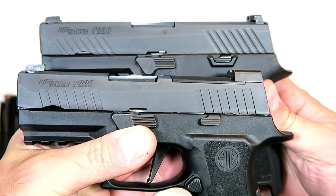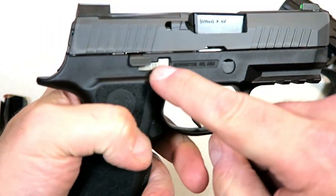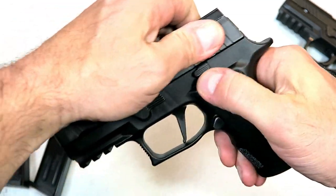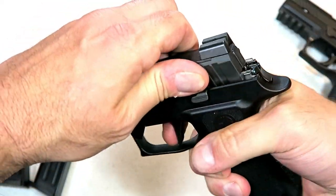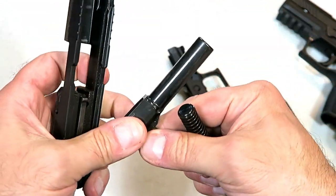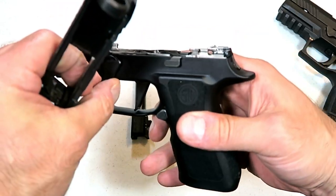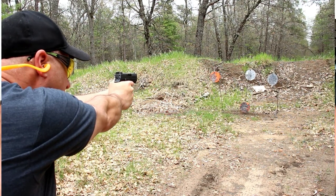There are front serrations. You can see the slide serration cut is a little different on the X Compact. The X Compact is modular — the serialized chassis is right there. It also has an ambi slide stop. To disassemble: move the lever down after the slide is locked back and release. Off comes the slide with a dual recoil spring, and there is your 3.6 inch barrel. The frame is easily removed — just pull out the lever and the whole trigger assembly group comes right out.